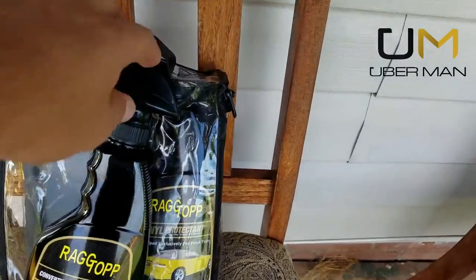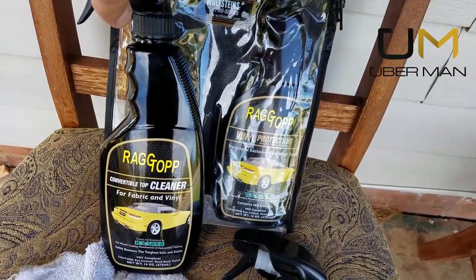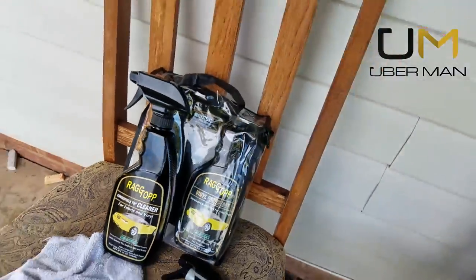What's going on YouTube, Uberman here. Today I'm going to be introducing and trying this new product called RagTop. This is supposed to be a very good top-of-the-line cleaner for your convertible top, and I'm also going to show you how to maintain your top in order to assist in preventing leaks in the future.